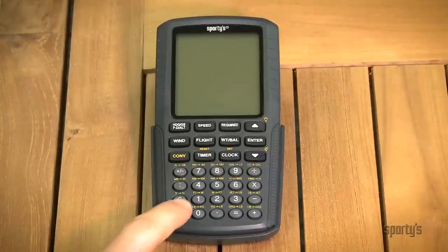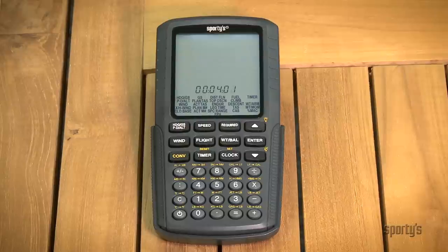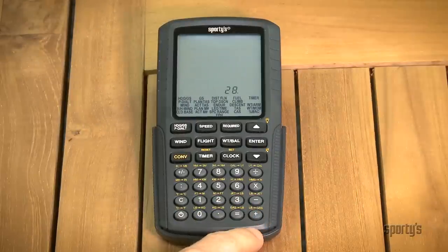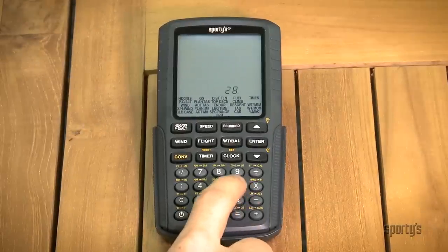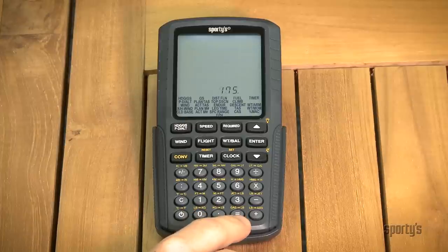And while the display turns off automatically after four minutes of non-use, the clock and timer continue to operate. Of course, Sporty's electronic E6B also does traditional mathematical calculations, like addition, subtraction, multiplication, and division.